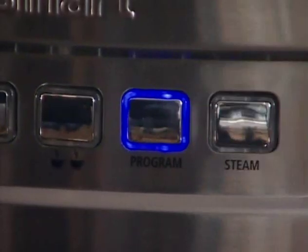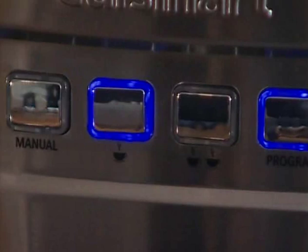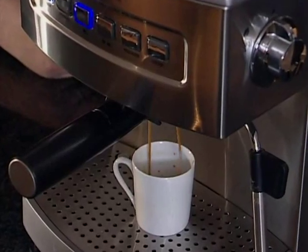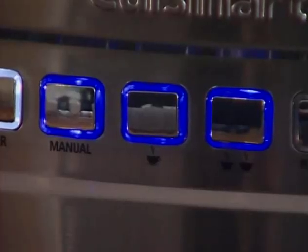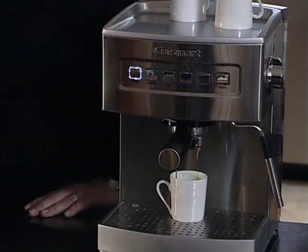You can also program your espresso maker so that you can choose exactly how much coffee you want to brew. Press the program button — the light around the button will show a constant blue light. Press either the one cup or two cup button depending on which one you wish to program. The light around that button will flash. Allow the espresso to brew until you reach the desired level. Once that is reached, stop the espresso pour by pressing the serving button that you chose. A beep will signify that the new setting has been programmed and stored into the machine's memory. You can also use the manual feature to dispense exactly the amount of coffee that you want. Press the manual button once. When you get the desired amount of coffee, press it again so it stops.